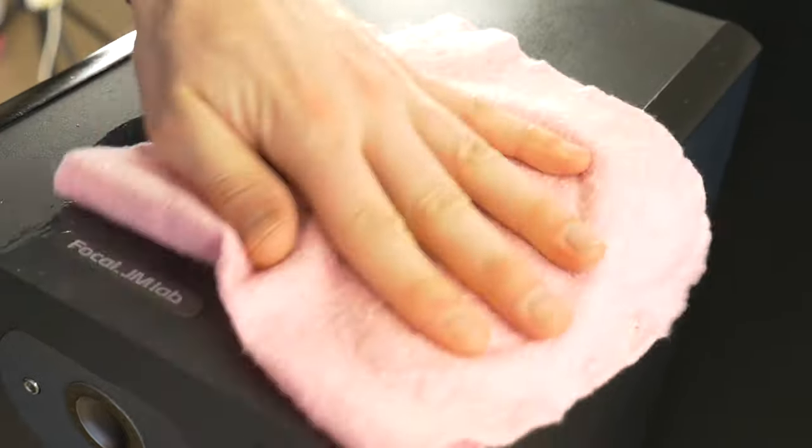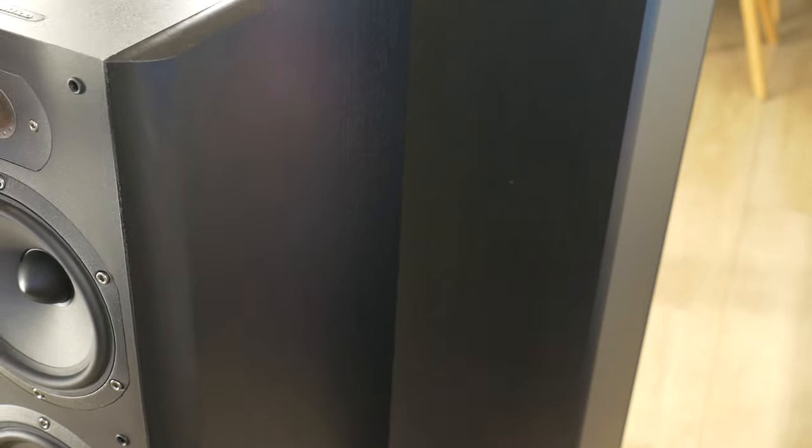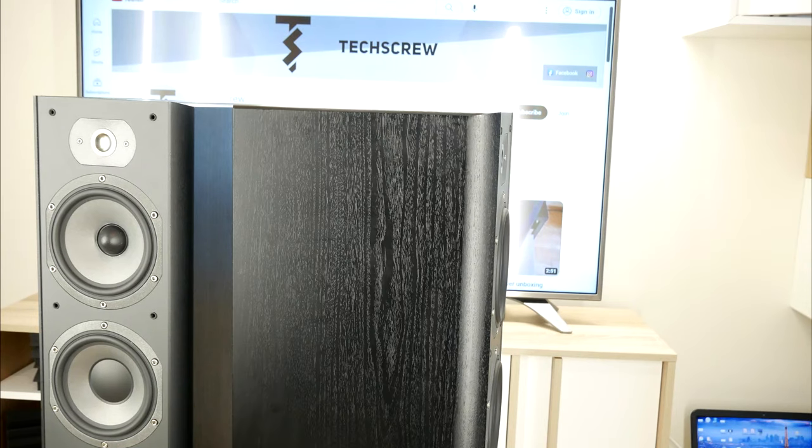This will create a smooth protective layer that is easy to dust off. Don't forget to treat all surfaces. These products often also create an anti-static coating which will repel some dust particles. These before and after pictures show the difference after using the furniture cleaner — the black color is vibrant and expressive again.